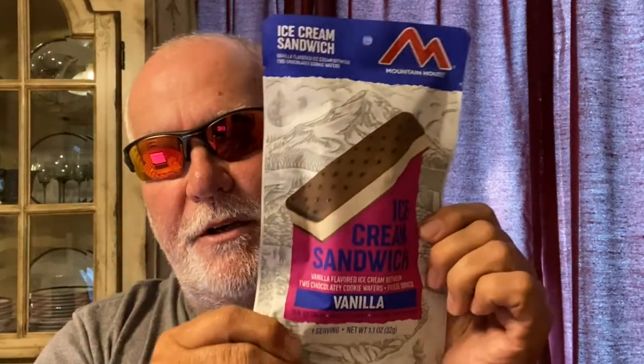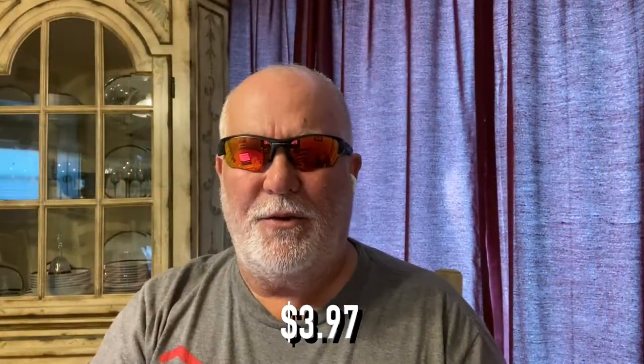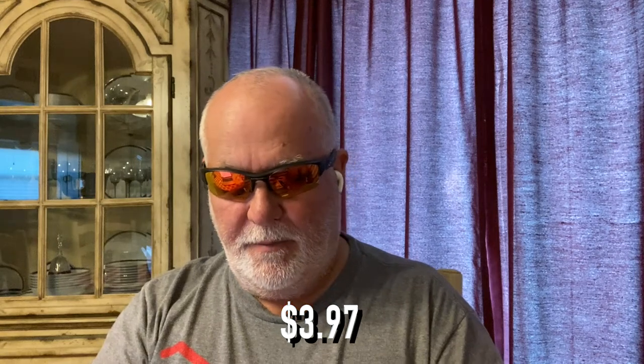I'm glad y'all stuck around. I have an ice cream sandwich from Mountain House. This isn't frozen — it's freeze-dried. It's kind of like the astronaut ice cream stuff. It comes in little packets. I think it cost around $3 or something like that. Wasn't too much. I bought it off of Amazon. There'll be a link down below if you want to get you one.